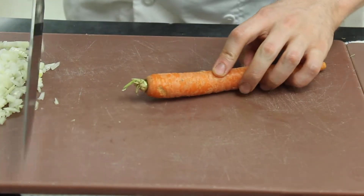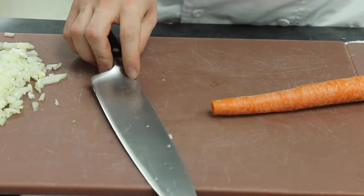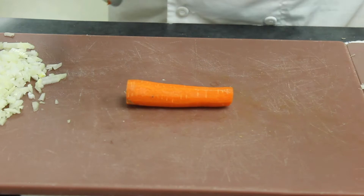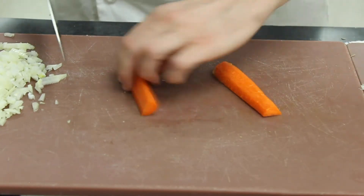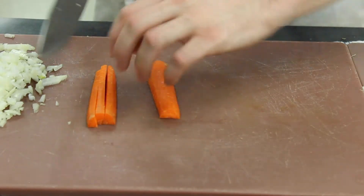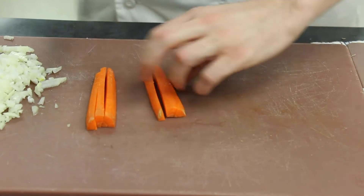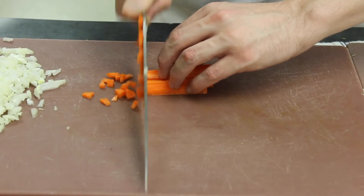For the carrot, top and tail it and peel it. Slice the carrot and I'm going to use a little bit more than half because I like the texture and flavor of carrots, especially with beef. Slice the carrot in half, cut into thirds, turn 90 degrees, and then finely chop that into brunoise.